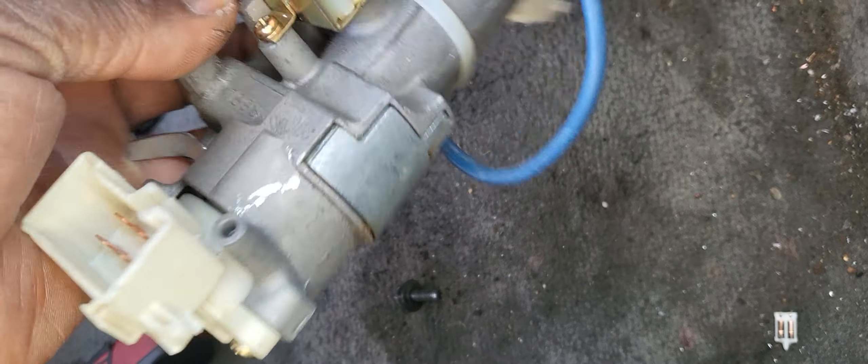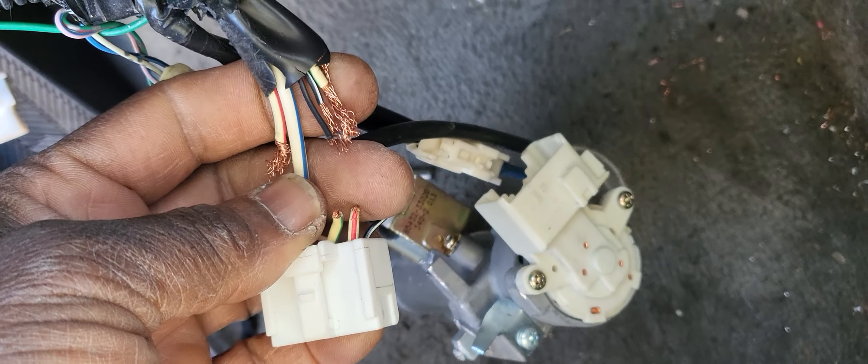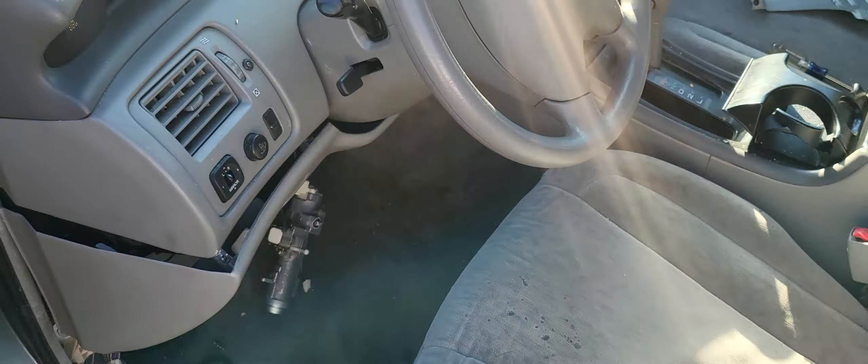We have to hit this piece, take it out, and figure out how to fix this problem. First, a complete ignition cylinder has to go in because this one is beyond repair. From there, we have to fix the wiring and figure out how to make the key.